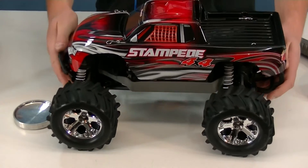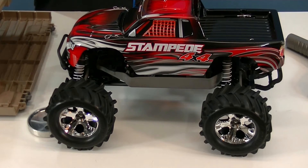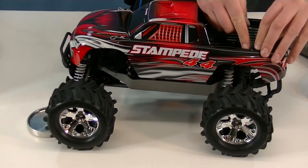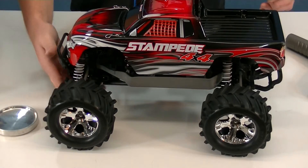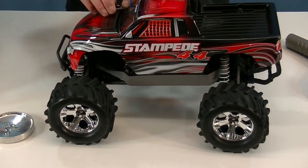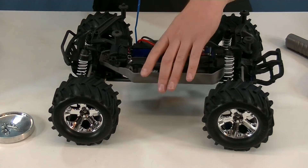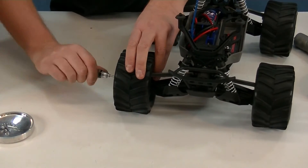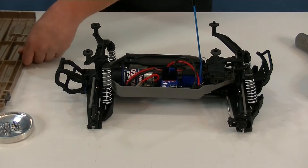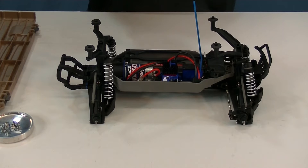Alright, so we've got our Stampede 4x4 here — this is our test subject for today. First step: remove the tires, it just makes it easier to work on, especially the rear, since we're focusing on the rear of the truck. Let's pop the body off. I've got a little dish to contain the parts and clips so they don't go running off — parts tend to have legs when they come off the truck. Now remove the tires with a 7mm wrench or a wheel wrench. I'm going to remove the front also, just to make it easier.